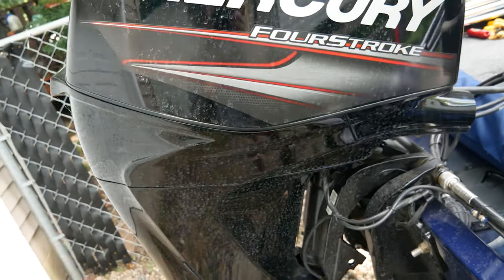One other upgrade worth mentioning is the keel guard that goes underneath the bottom of the boat — especially with it being a welded aluminum boat, that little extra peace of mind with a keel shield is nice.